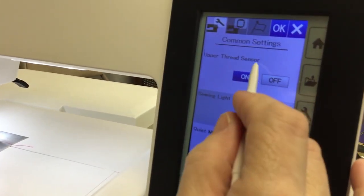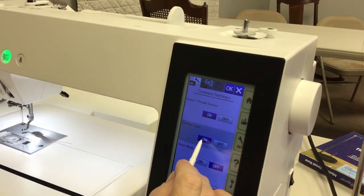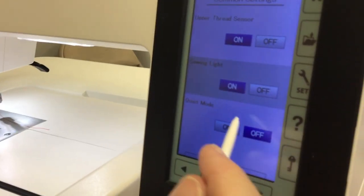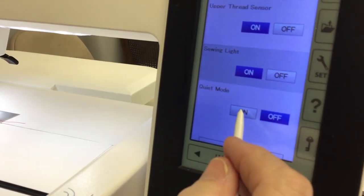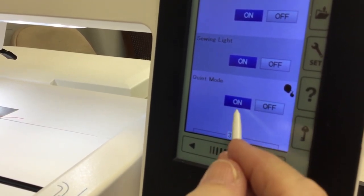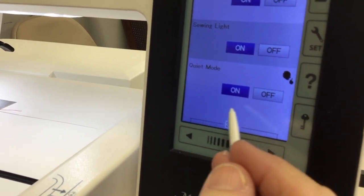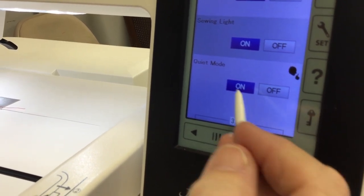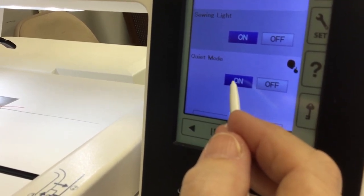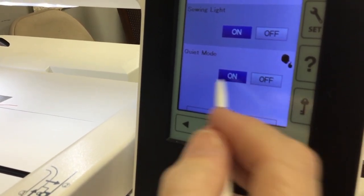This is your upper tension sensor — you can turn it on or off. This is your sewing lights; you can turn your lights off if they're bothering you. This is the quiet mode. If the quiet mode is on, you get this little icon, and what that does is it doesn't allow your machine to run at full speed. So if you've got a baby taking a nap and you're doing embroidery, and you don't want it to run at 860 stitches per minute, you will only be able to go up to around 400 stitches per minute.